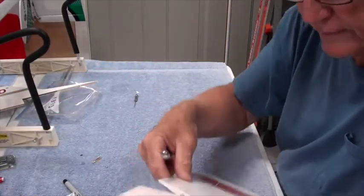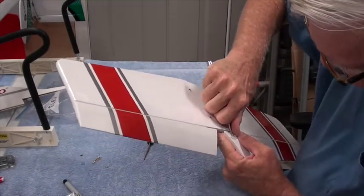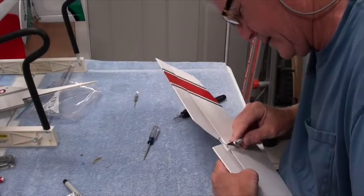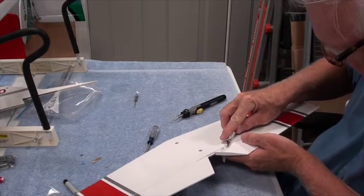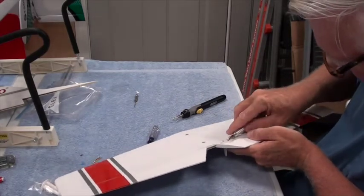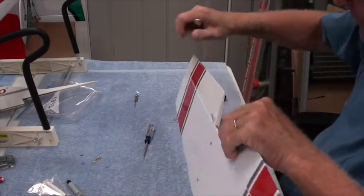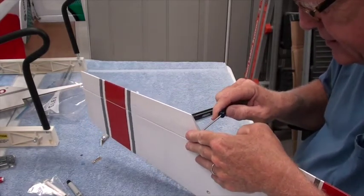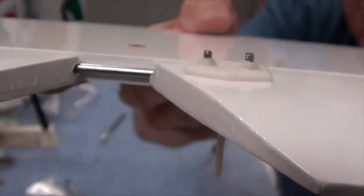I'm going to take a hobby knife — an exacto knife — and trim some of the plastic off here. Sometimes a little piece of plastic comes up and I want to trim that off. I'll tighten it by hand just to see if I can get it any tighter. Good — now both bolts are sticking up enough to put a nut on.